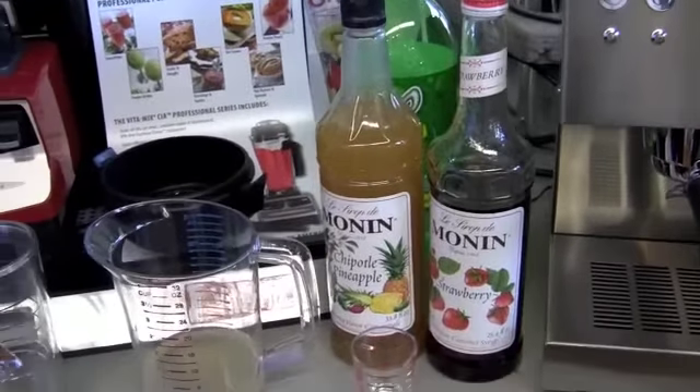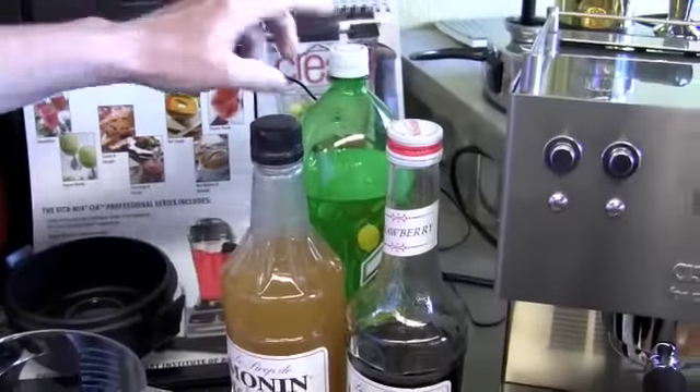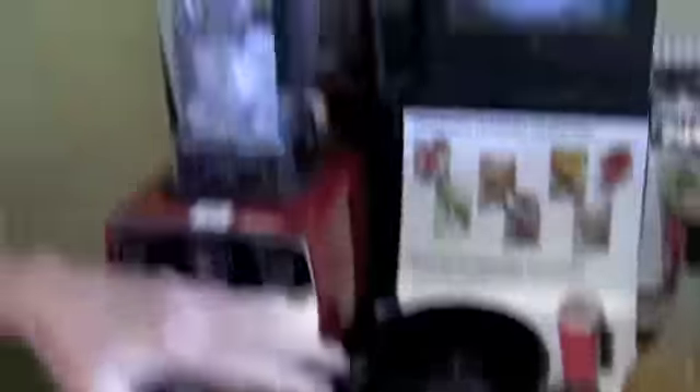So it's basically like a strawberry lemonade with a little bit of a kick. Chipotle pineapple. And you splash a little bit of lemon lime on top. Okay, so what do we do here?